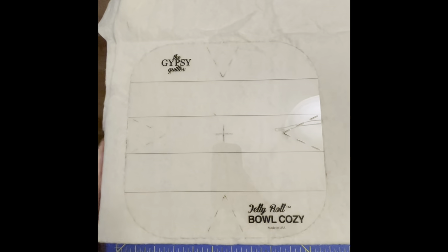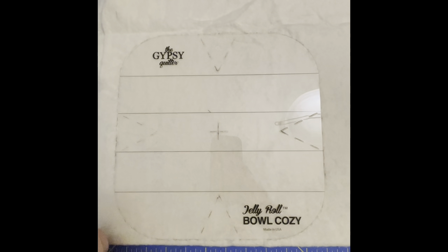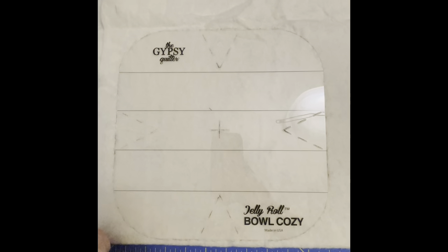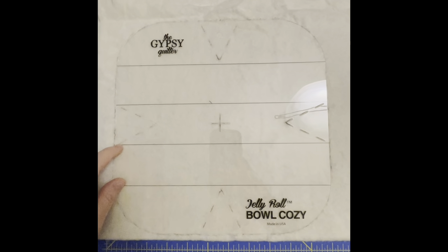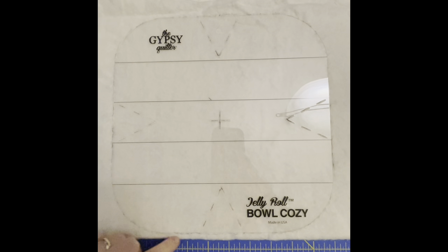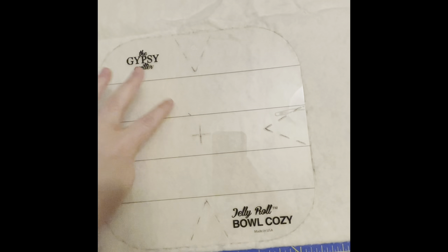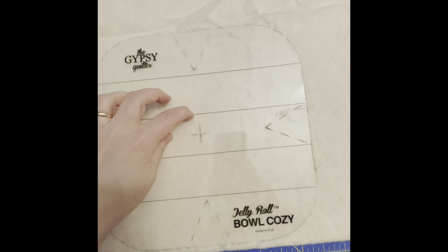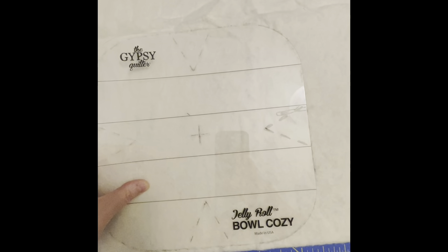I have this 100% cotton batting, and this is leftovers from making other potholders. I've got my template here, and what I've done is I've taken a pen and just marked out the lines. This is a heat erasable pen, so when I get finished and I iron it, it's just going to disappear. I've got all my markings laid out and you can see everything here.